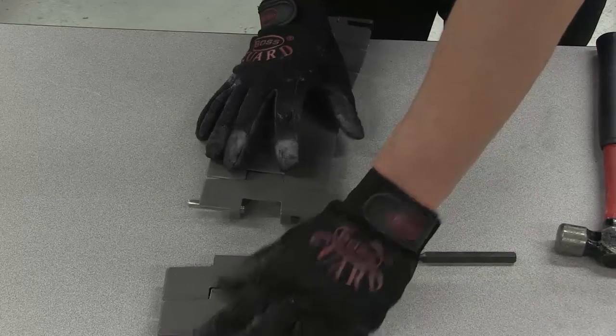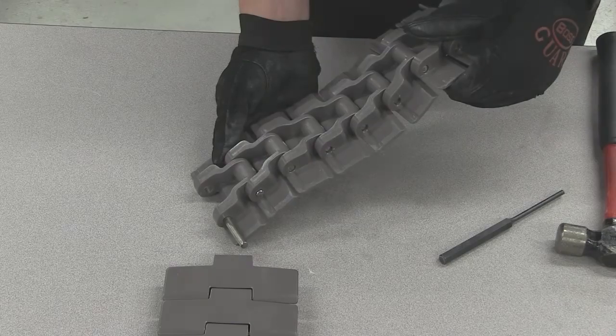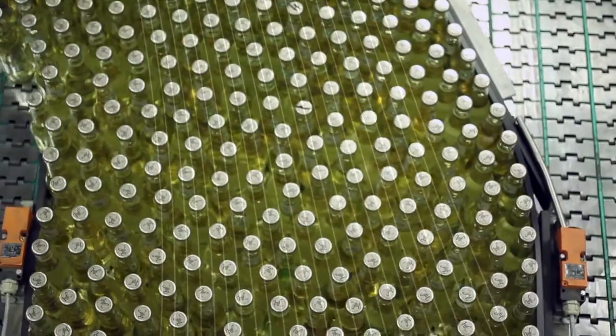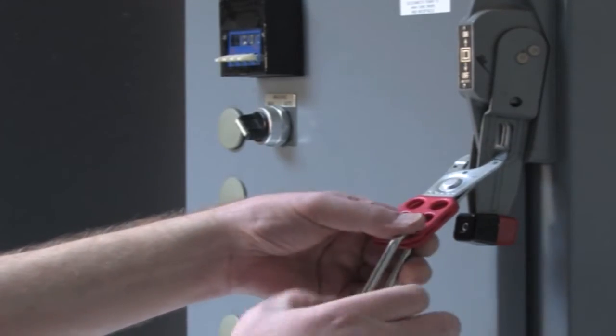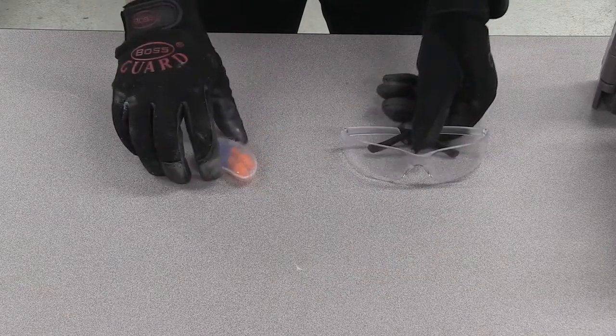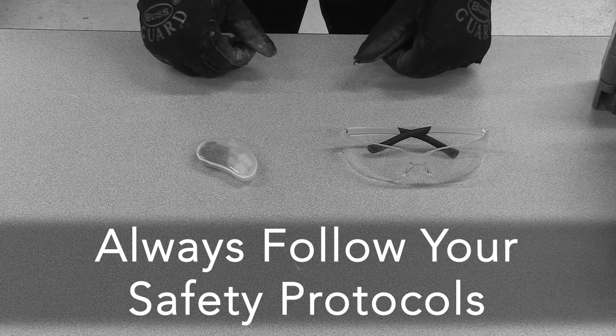In order to accomplish this properly and safely, there are certain precautions to observe before beginning. If you are working on a chain that is currently installed in your application, always follow your lockout-tagout procedures before approaching the chain. Wear proper eye, ear, and hand protection, and always follow your company and plant's safety protocols.